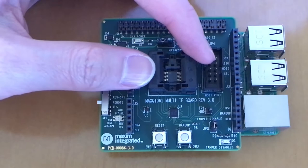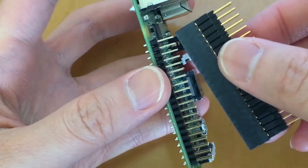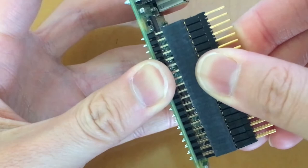The next step is to connect the MAXQ1061 kit to the Raspberry Pi. Using the header supplied with the kit, place it on the Raspberry Pi, align the pins, and rock it down gently until it goes down all the way.